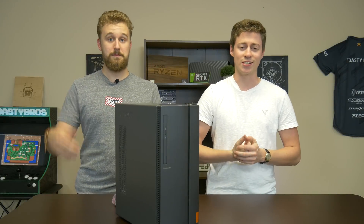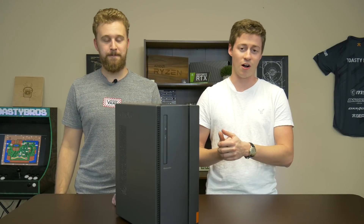Hey, what is up guys, Jack and Matt here with the ToysDuos, and today we're going to be doing the cheapest Office Depot gaming PC.